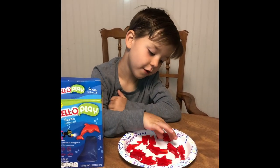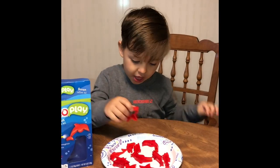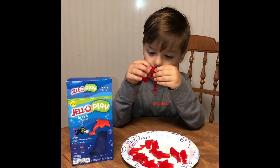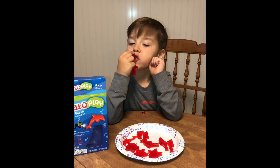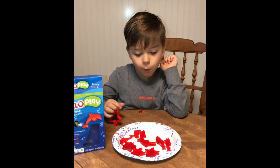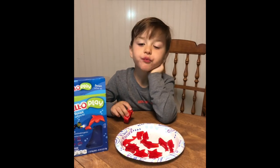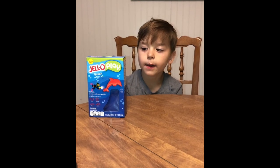Before we eat them, I have to tell you one thing — it was a fun project to do. It's so squishy. We used a strawberry jello pack. Look — like a sea crown star! If you guys want to do this with your family, we'll put a link below.